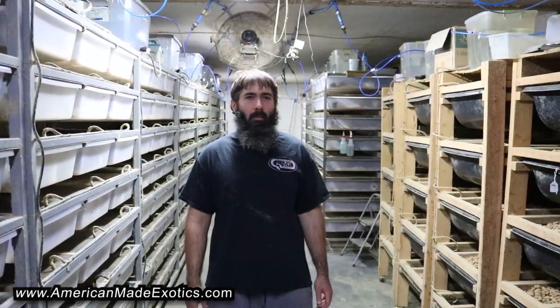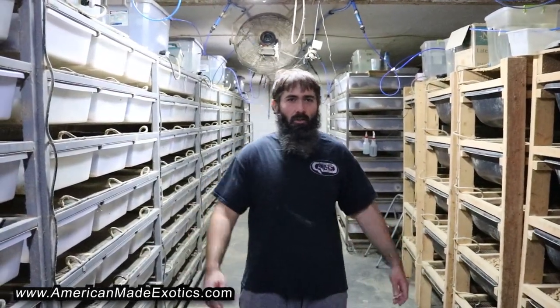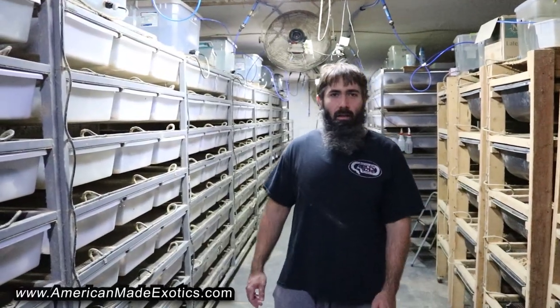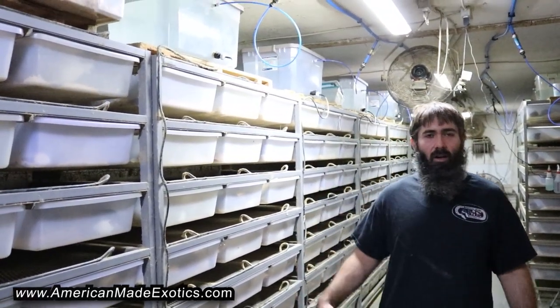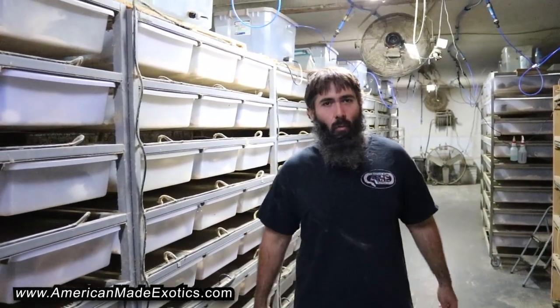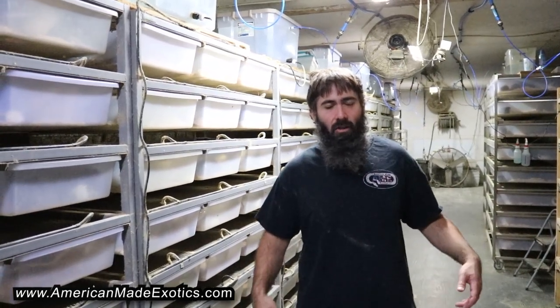Hey, what's up guys, Matt Sheffield with American Made Exotics here. I wanted to do an update in the rat building just to kind of show everybody how we breed our rodents. We did something really cool with the water back a few months ago and I really think that's worth sharing — it saves a ton of time.